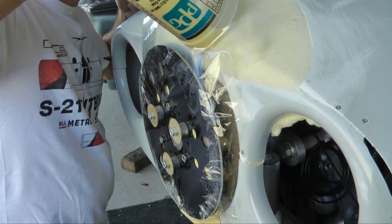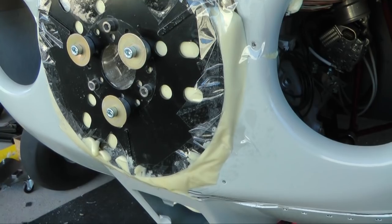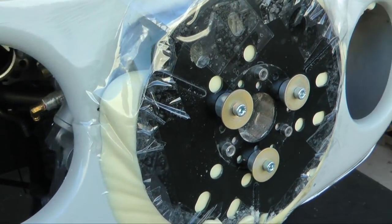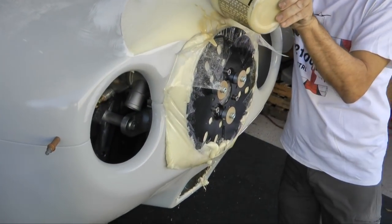We'll keep an eye on the amount we pour in as the foam expands to fill the void. Created with the plastic tape to the rear is the cardboard insulating the front of the engine; on the front is the backing plate for the spinner.